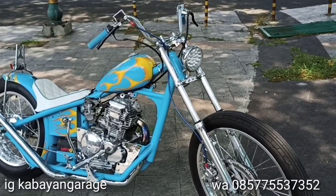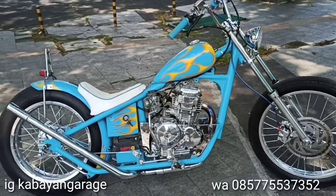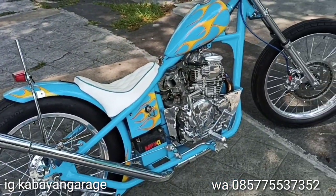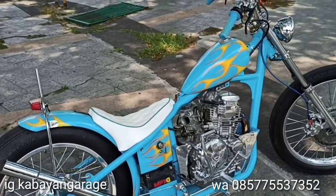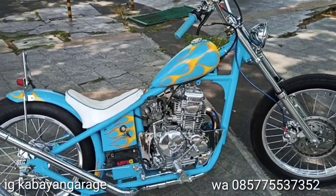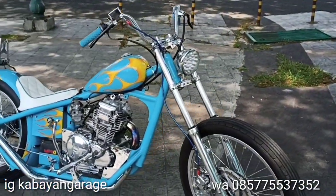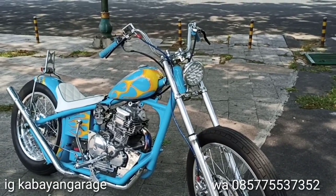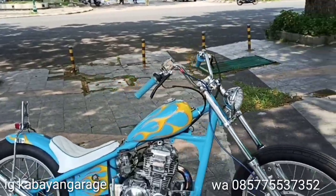Yaitu chopper — gue namain ini 'Blue in the Sky'. Jadi ini chopper bener-bener dibikin buat gue pribadi, dengan berbasis Yamaha Scorpio tahun 2008. Tapi nantinya buat teman-teman, setelah gue pakai biasanya gue bakalan jual juga si motor tersebut. Nah kita bakalan bahas satu-satu mengenai motor ini.